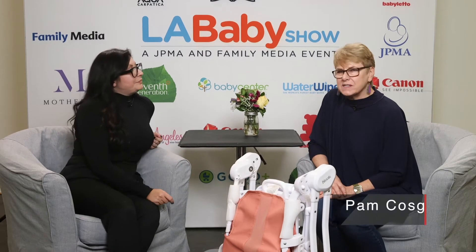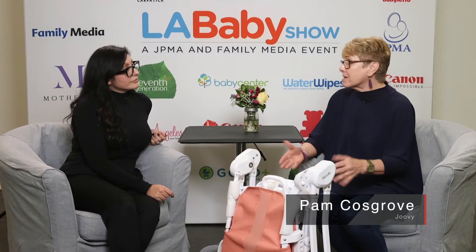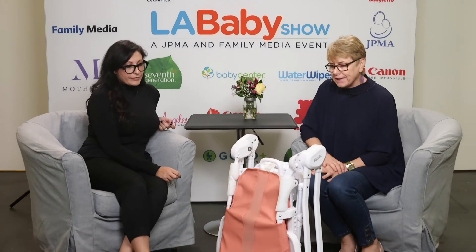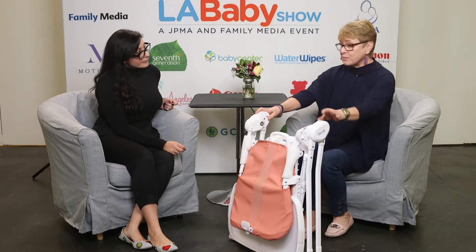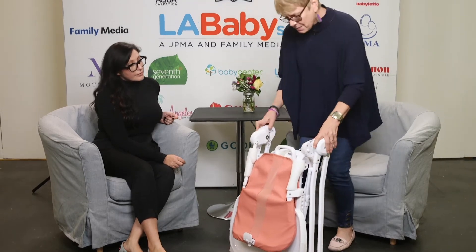Yeah, absolutely. This is our brand new Nook, and it actually comes out of the box like this — there's no assembly required. It's a beautiful high chair, and we've done some nice improvements. If I may stand up to demonstrate.